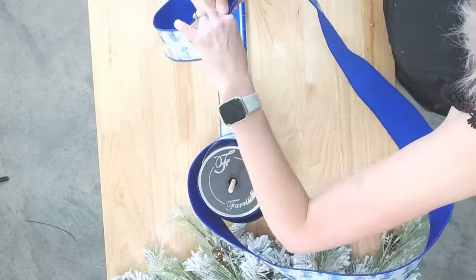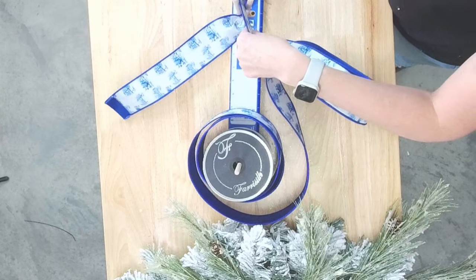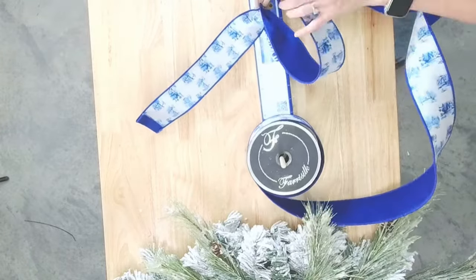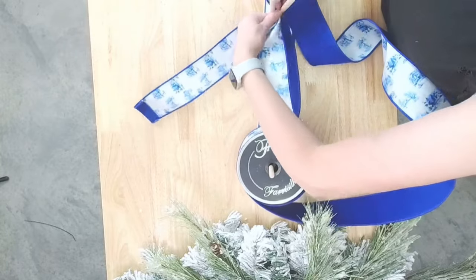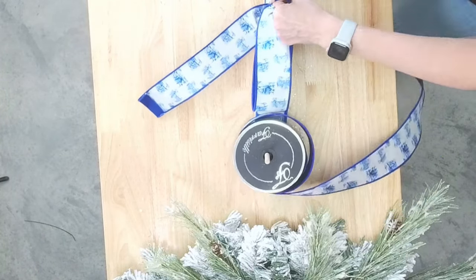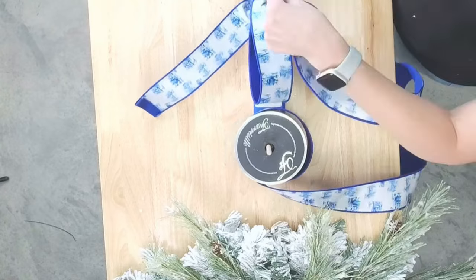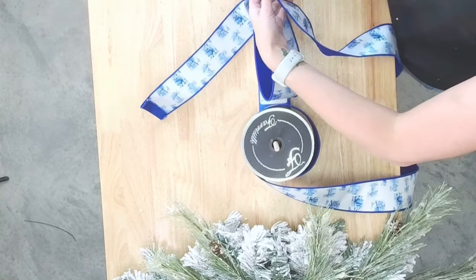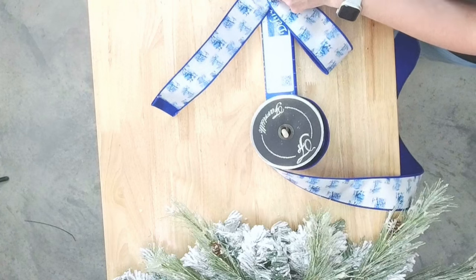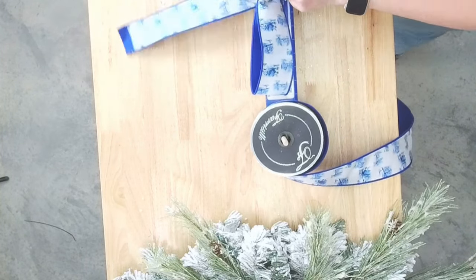This tail is going to go up top. For the first loop I'm going to go about eight inches on each side. I'm trying to decide if I want to do a four-loop or a three-loop bow. I've been on the three-loop kick lately, so I think we're just going to stick with the three-loop.